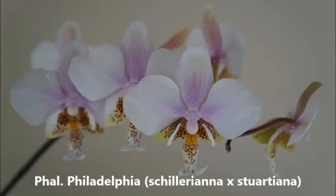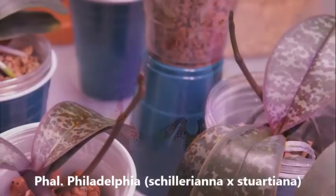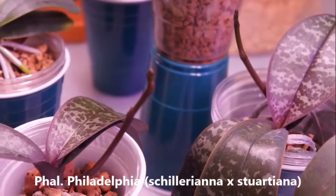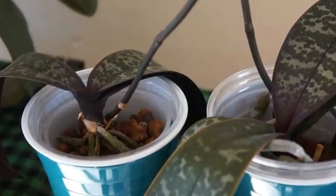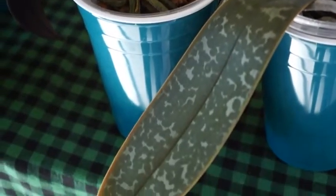Today we're looking at my other Phalaenopsis Philadelphia. This is also a cross between Schilleriana and Stuartiana. Recently I talked about my other Phalaenopsis Philadelphia — the bigger one. And today we're going to look at the smaller one.